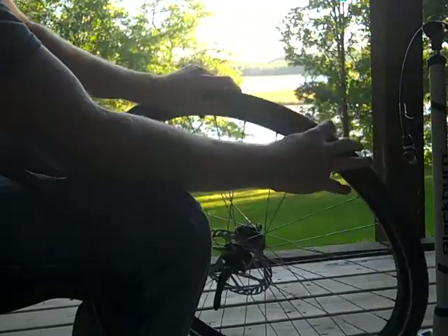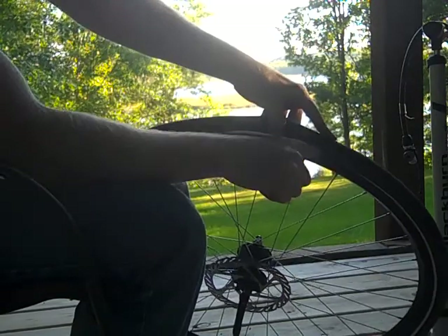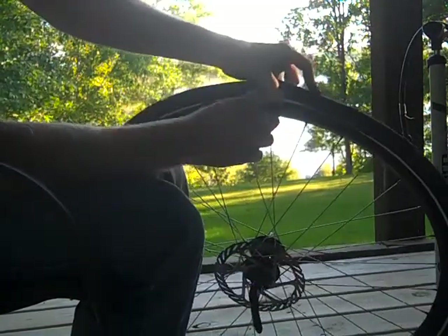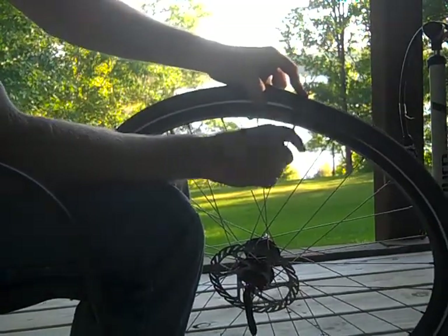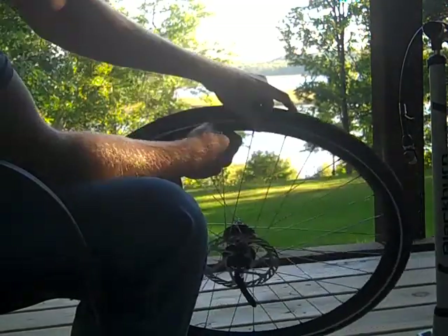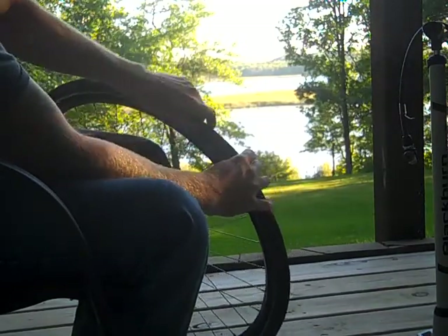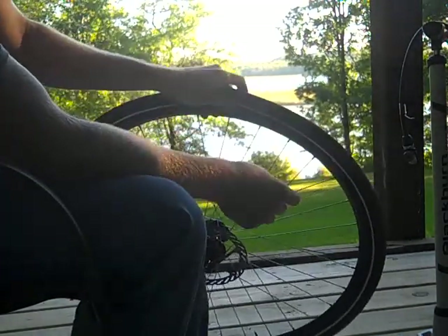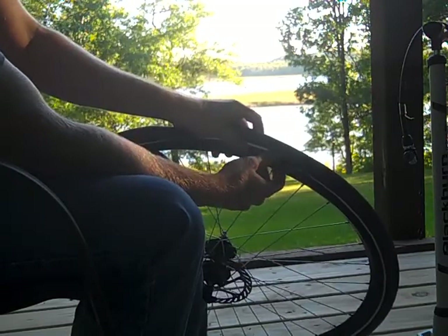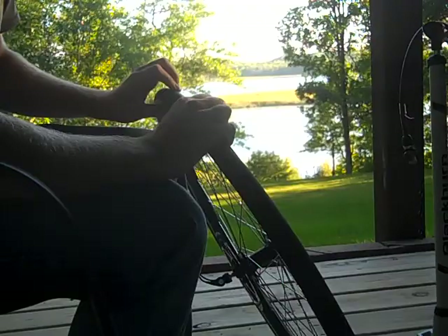Now go around and make sure before you inflate it that there's no tube sticking in between the tire and the rim. I use white rim strips which makes that a lot easier. Using a tube that's smaller than required makes it a lot less prone to getting pinch flats.